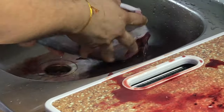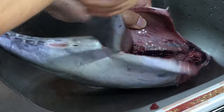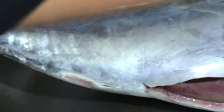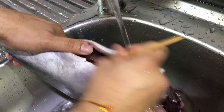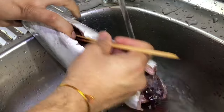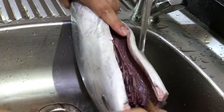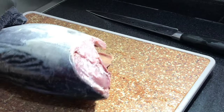Now just clean it properly from inside out. With the help of a bamboo skewer, just remove the blood. After that, just clean it properly from all sides. Make sure it's completely dry — you can use a dry towel for it.